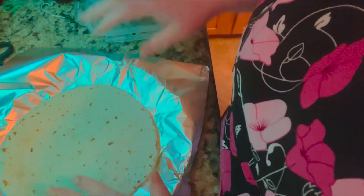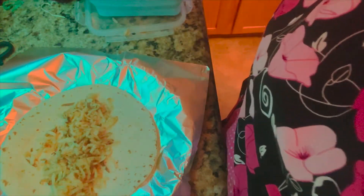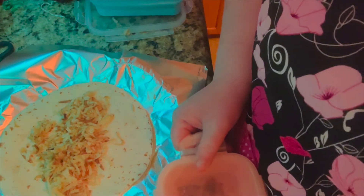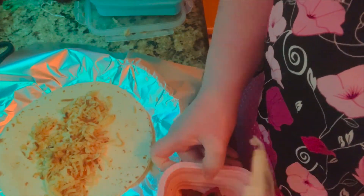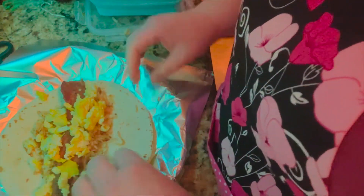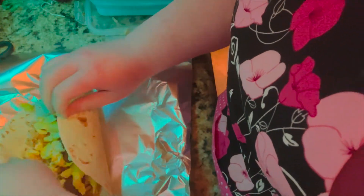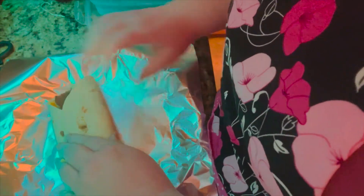We're going to start out with a wrap and I'm going to add some pre-made hash browns. Then you can add the meat of your choice — you could add ham, you could add bacon, you can add sausage — whatever you choose, then some scrambled eggs. You can also add some cheese if you like, but I'm not a big fan of cheese, so these are going to be cheeseless.